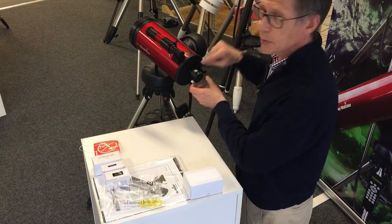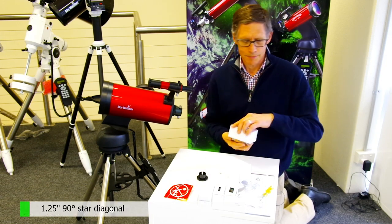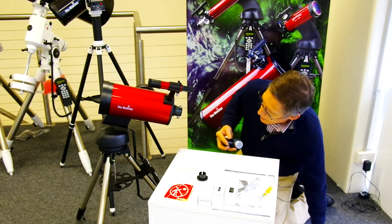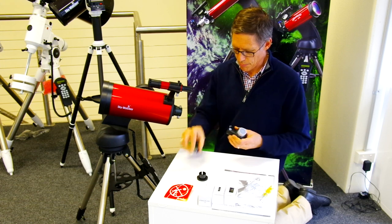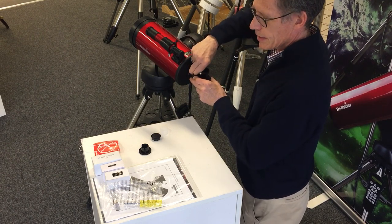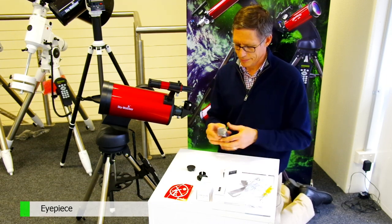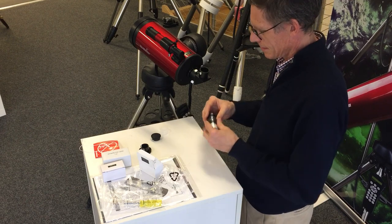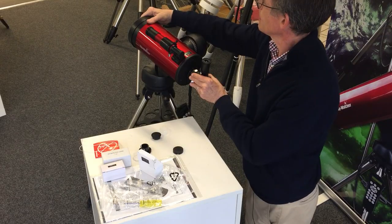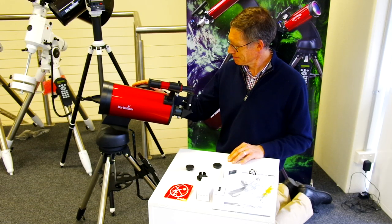Now we'll start building stuff onto the visual back. Let's take the cap off. This is a dielectric mirror diagonal — we'll pop that on. Take the caps off, and that goes straight in there. We'll put in the 25mm eyepiece — that just goes in there and we have a functioning telescope. That's pretty much the way it goes. Have fun with the 2019 version of the Star Discovery — we'll see you next time.